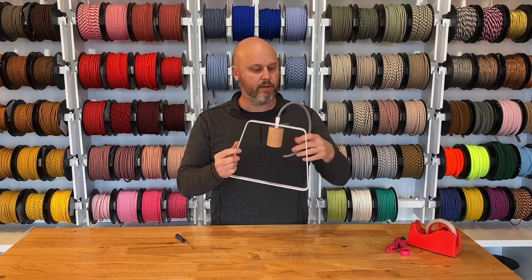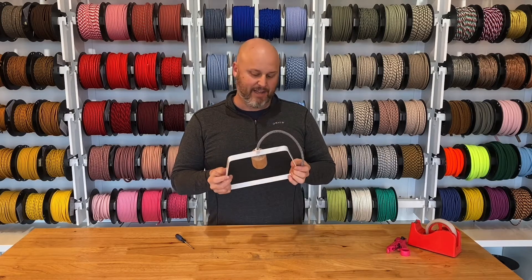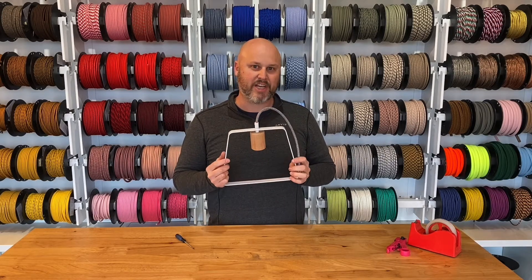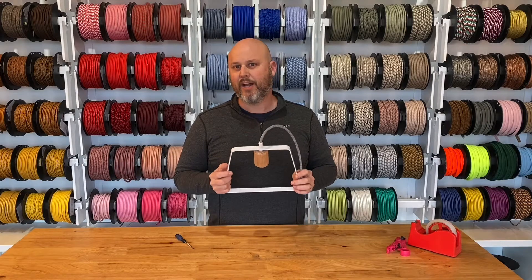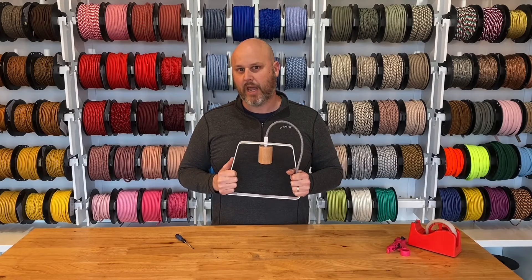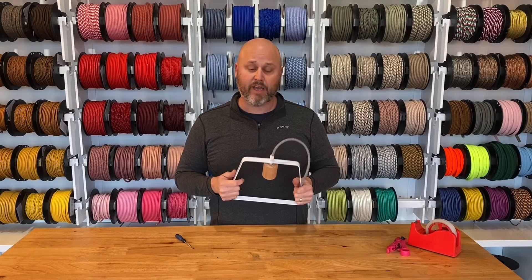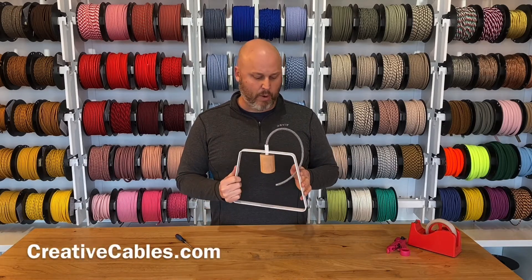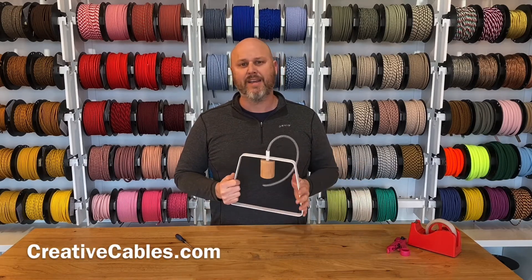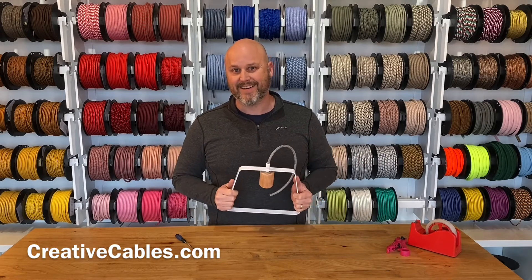And there you go — you've got the metal Duedi lampshade ready to go. If you have any questions, feel free to give us a shout. We're here to help you anytime at 901-359-5128, or email us at info.us@creative-cables.com. Be sure to check us out at creativecables.com — we've got all of your DIY lighting needs. You can buy ready-to-make lighting or design your own, and let us put it together for you. Thanks again, have a great day.